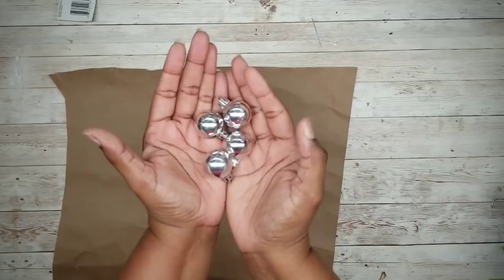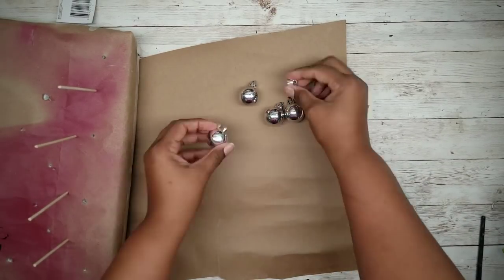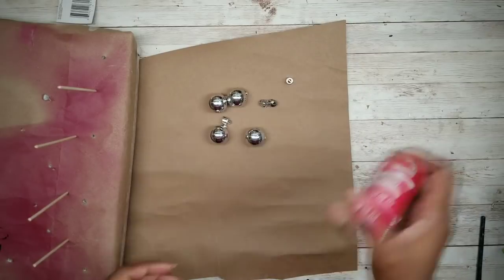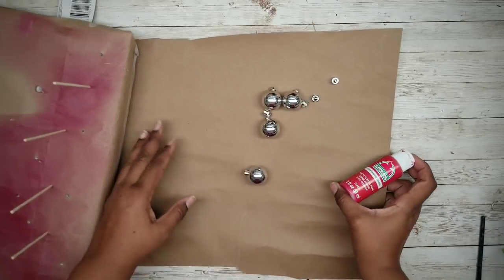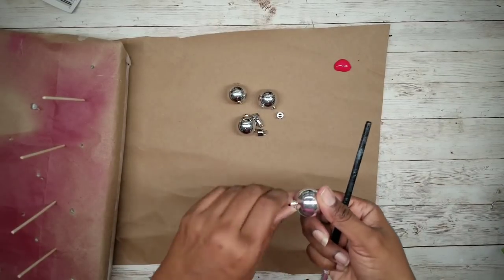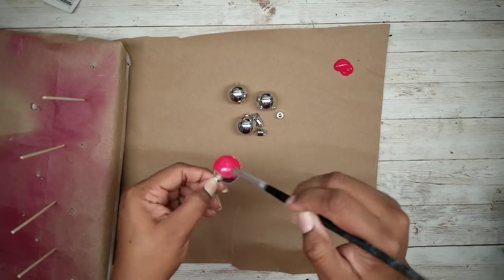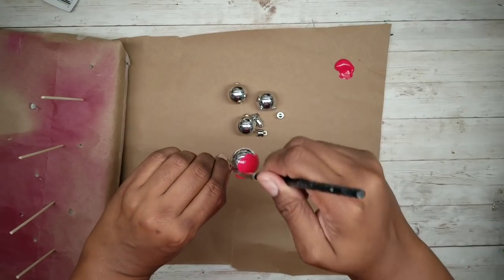While those dry, we're going to work on our mini bulbs. I'm just going to start by removing the hanger tops. I'll be painting these in red acrylic paint, but if you already have red bulbs, you can skip this step. You just want to apply one coat to all of the bulbs and allow them to dry completely.